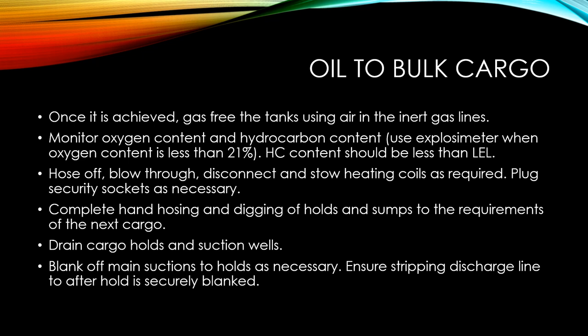Make sure you also monitor the oxygen content as well as the hydrocarbon content. Use an explosive meter and make sure that the oxygen content is more than 21% and the hydrocarbon content is less than the lower explosive limit. You can use the explosive meter or the oxygen meter to check the atmosphere.